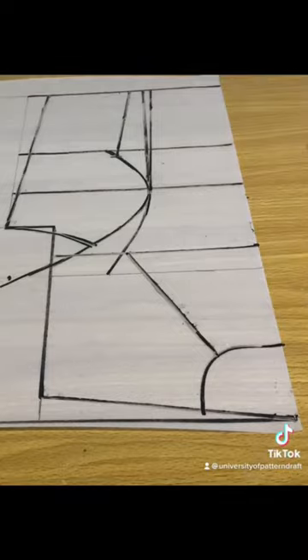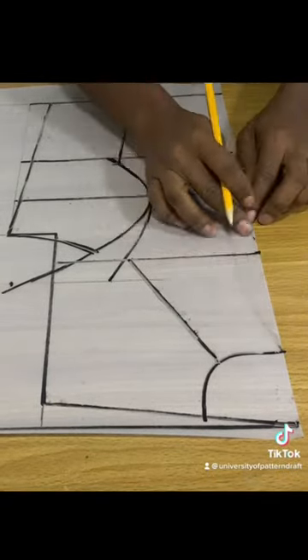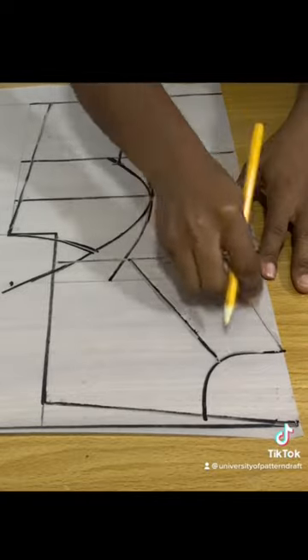Proceed to draw out that decolletage. I wanted mine wider than the original picture, so I did exactly what I wanted. You can keep drawing until you're satisfied with what you have.